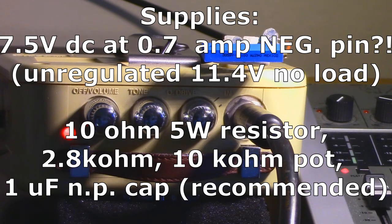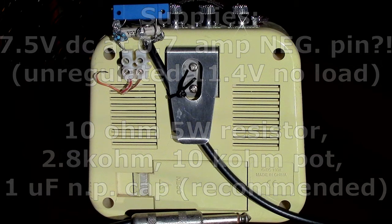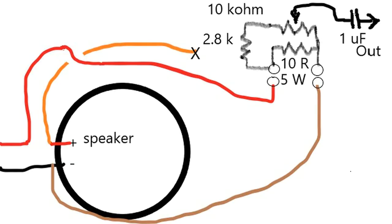Here's a parts list. And here's a view of the removable interface and the inelegant schematic. The YouTube description has details and some other tweak ideas.